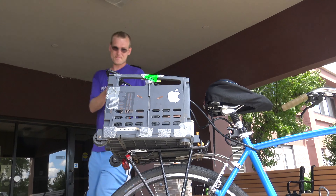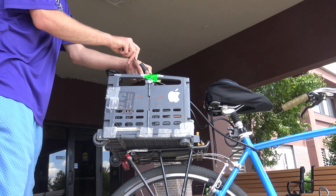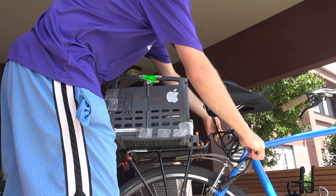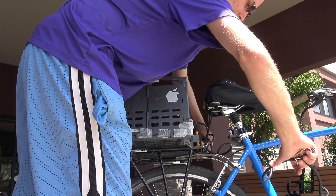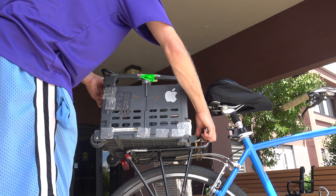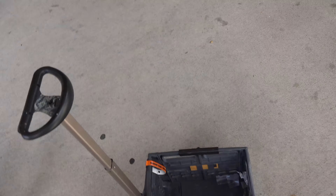Then I can just take it back off pretty much the same way — unlock it, push down on the lever to unsnap it, then take it off and slide it off. Then I can just wheel it away.